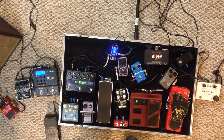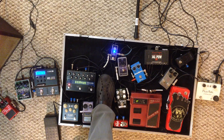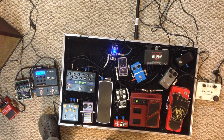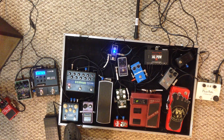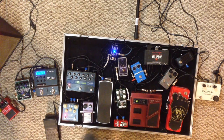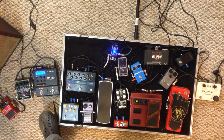The volume pedal is next — got to have a volume pedal. I've got the pedal set up to control the amount of the feedback and the mix. I forgot to mention this tap tempo controller here — it controls the speed of both the Eventide and the Flint, so I can control the speed of the tremolo and also the speed of the delay.